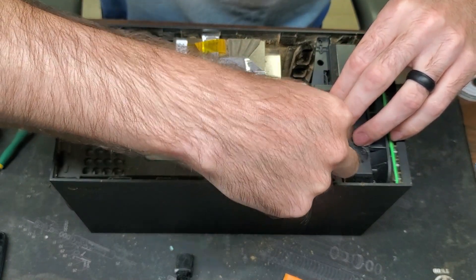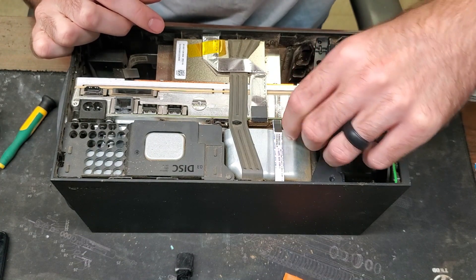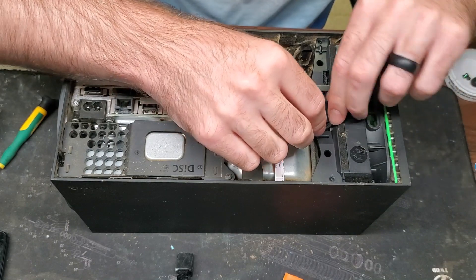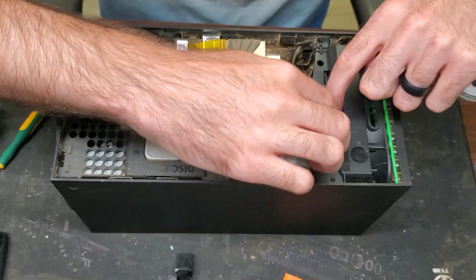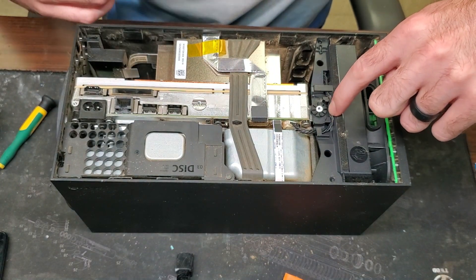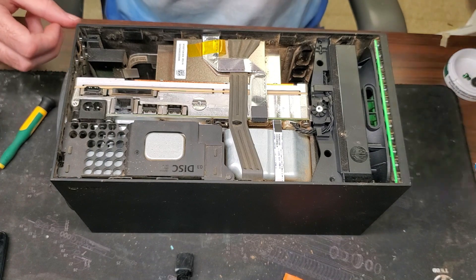When the customer told me about this he didn't say 'baby elephant' — that's just what I found out when he brought it in. But he said there were overheating issues and it was making a weird noise, so we know what that noise is now.